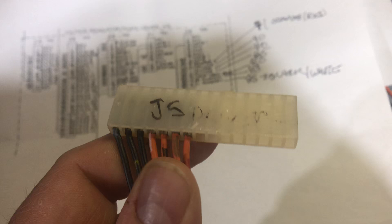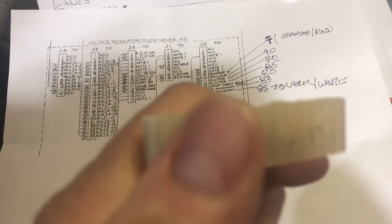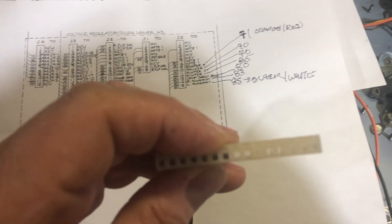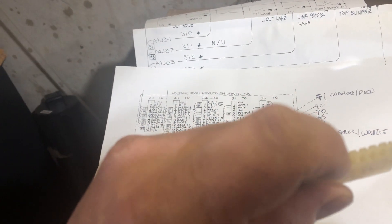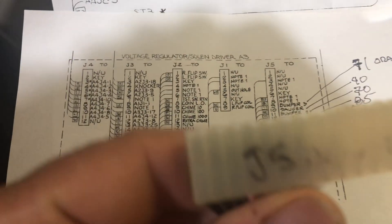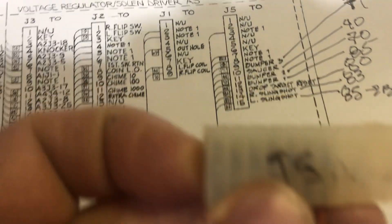Here's your plug. Looking at it this way, this side here is 1, this side here is 15. How do I know that? You'll see the key right here — it's the only one that's got a block in it. The key is at the 6 spot. And if we look at the schematic, key 6 — okay, so we know it's going this way. That's 15, so we're going to start at 15.